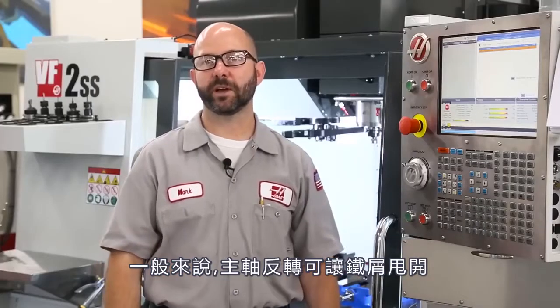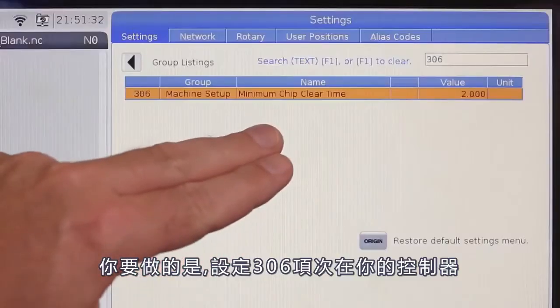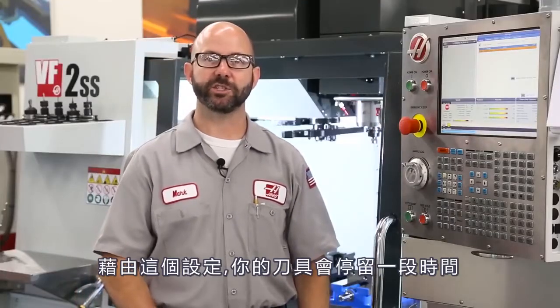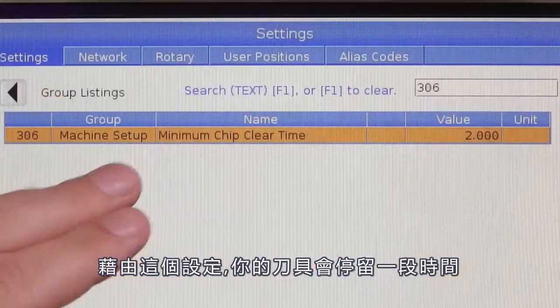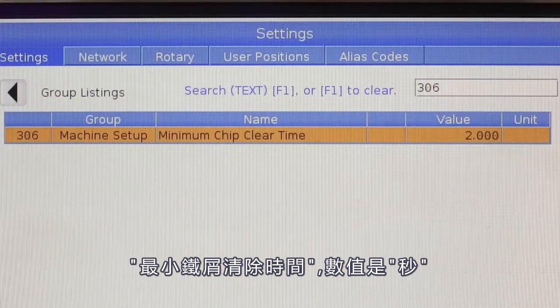Normally, that spindle reversal is enough to throw the chips from your tool. Now, if you'd like to give those chips some more time to escape, all you've got to do is make a change to Setting 306 on your next-generation control. With this change, your tool is gonna dwell for this minimum chip-clear time in seconds before moving on to the next hole.